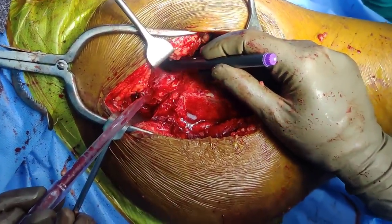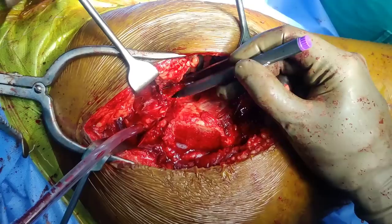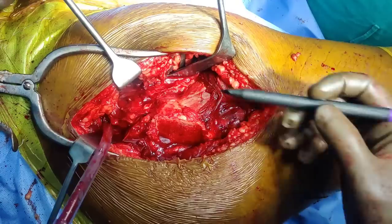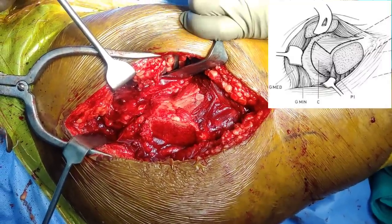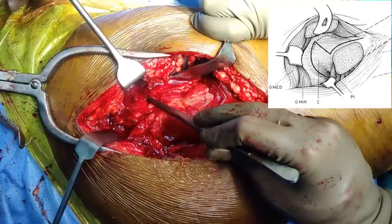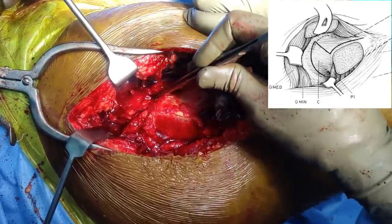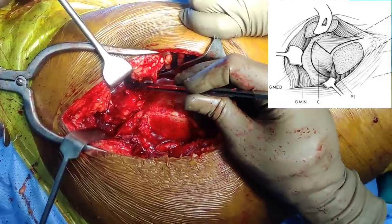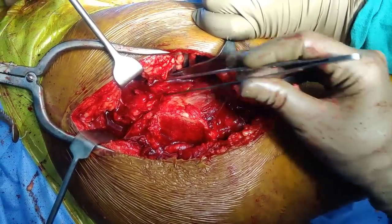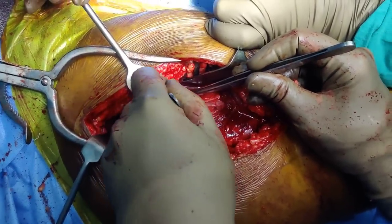The first limb of the capsulotomy will be the vertical capsulotomy in the center. The second limb will be going inferiorly, and the third limb will be going superiorly. When you open the capsule: the first limb goes in this direction, the second limb starts from the inferior aspect going inferiorly, and the third limb goes from the superior aspect across in this direction. One thing you must be very careful about is not damaging the labrum.